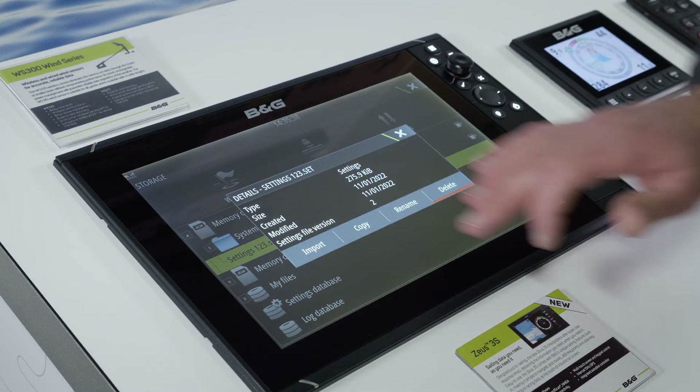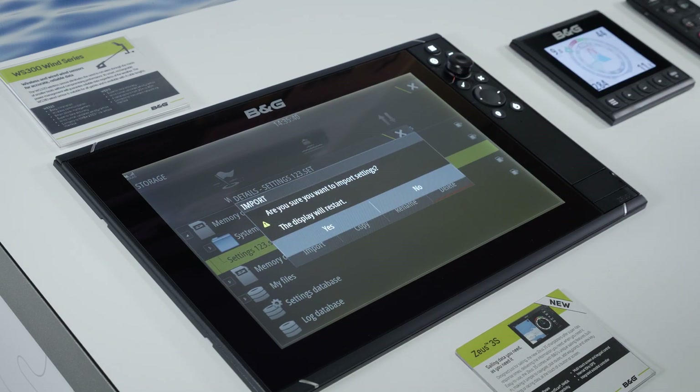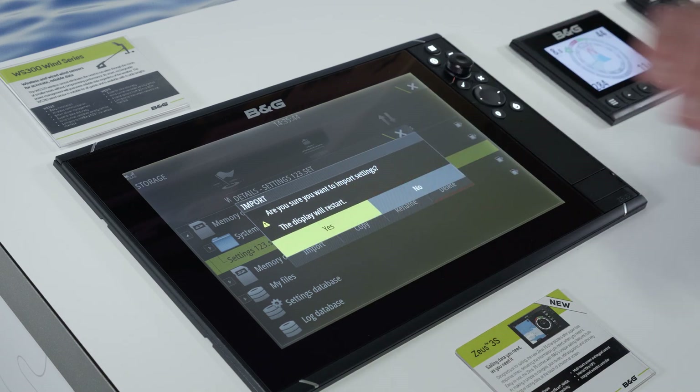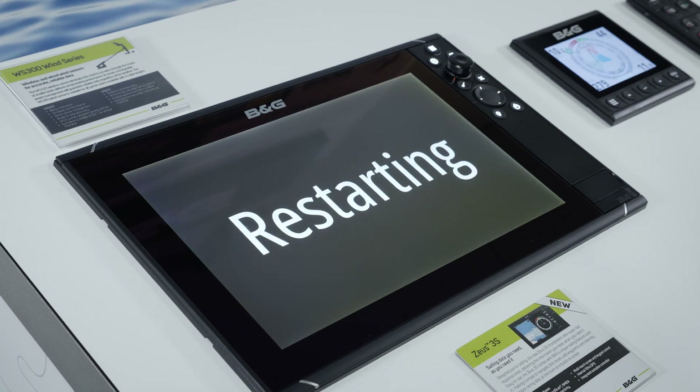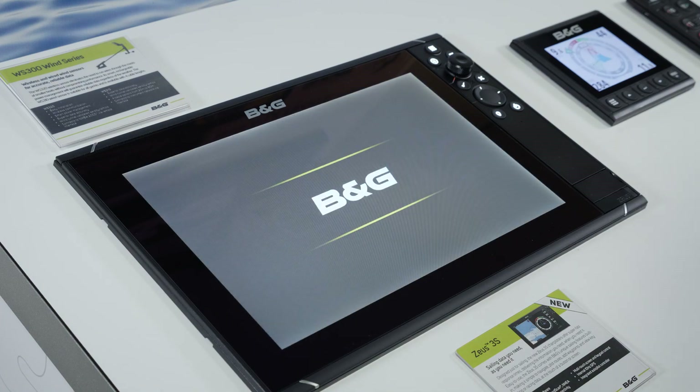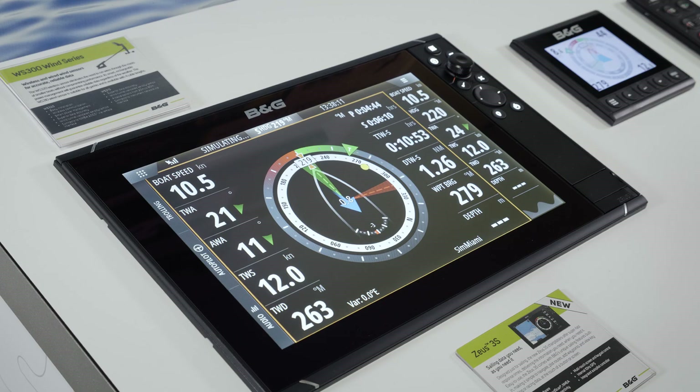Select the file and then select Import. I get a quick warning that my display will restart, and then after just a few seconds everything will be back exactly as it was when I first took that backup. And there you have it — we're back up and running again.